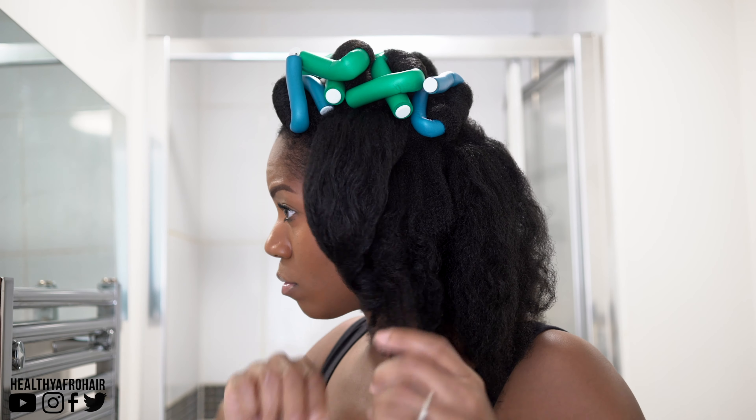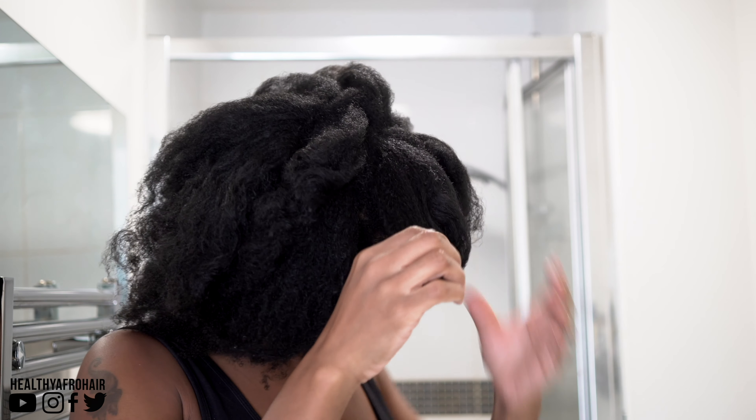Okay so let me take out all the flexi rods and show you the results. So my hair came out lovely and bouncy, it was soft, it had lots of movement, lots of volume — it looked great.